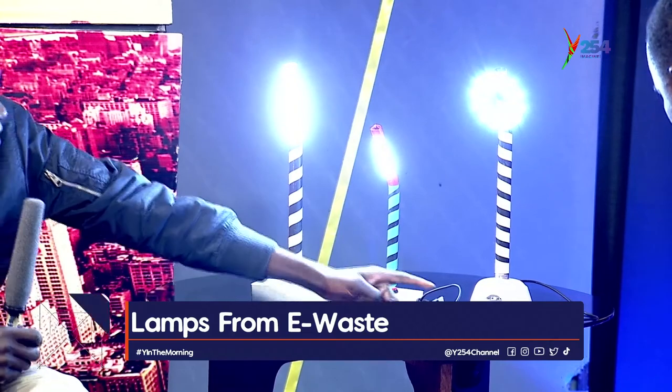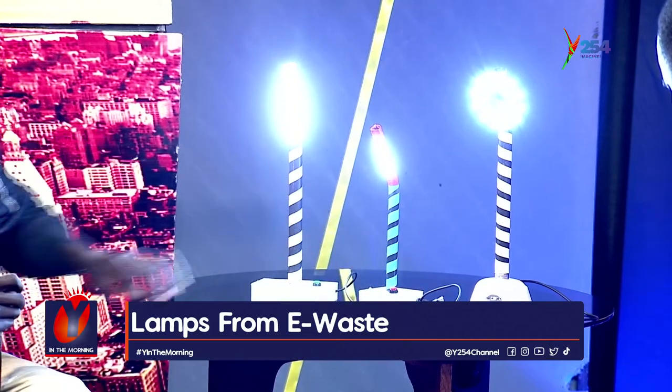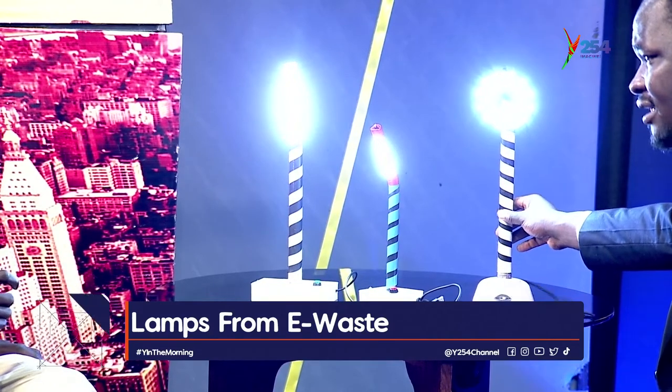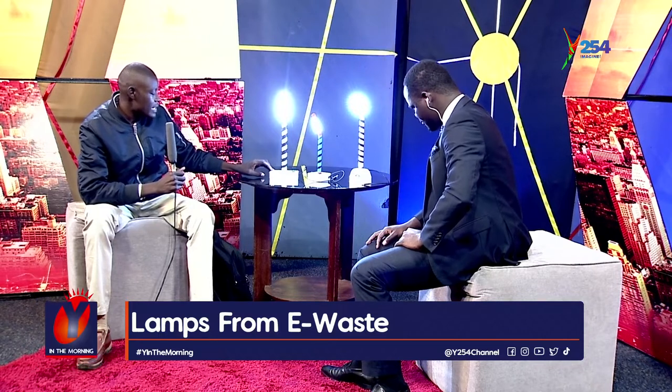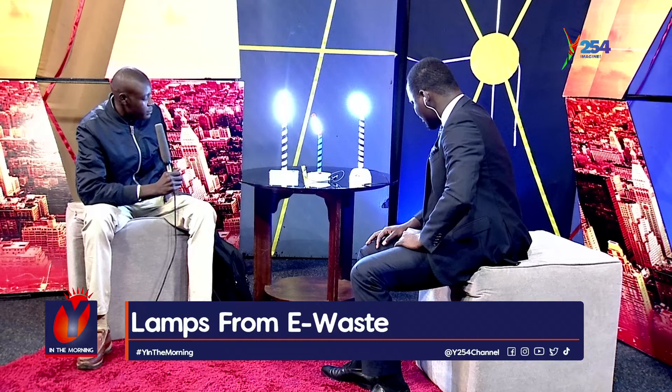The lamp is powered by a normal phone charger — you connect it via USB. There is also a signal indicator light that shows when it is charging. If it is not charging, the indicator light won't come on.